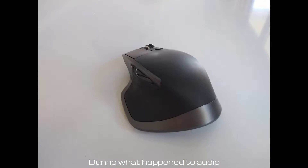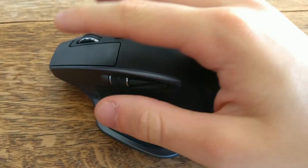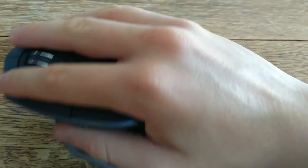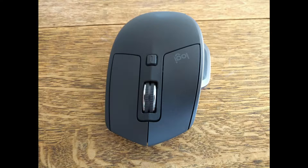The MX Master 2S uses Logitech's dark field tracking technology that allows it to track on virtually any surface, including glass. The DPI can be set between 200 and 4000, allowing users to set it to their exact preference. The mouse comes in at 145 grams and is incredibly large in the hand. I've got rather small hands, and this mouse requires me to use my whole hand to hold onto it. The mouse includes a gesture button by the thumb, as well as a rather oddly placed forward and back button next to the horizontal scroll wheel. Left and right click are where they should be, with a scroll wheel that incorporates Logitech's smart shift technology that I'll go into in a second.